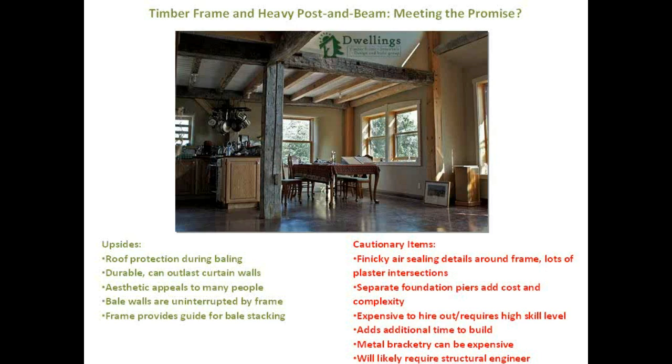Essentially you're building a frame that could stand on its own and surrounding it with walls that can also stand on their own — so it's kind of a double build. If you take the easy route — like I was told when I built my first house: just use these metal brackets — they ended up costing about $300 each, a cost nobody was aware of upfront. And you'll likely need a structural engineer, which ends up on the cautionary items for most of these systems, with good reason, because without them buildings fall down.